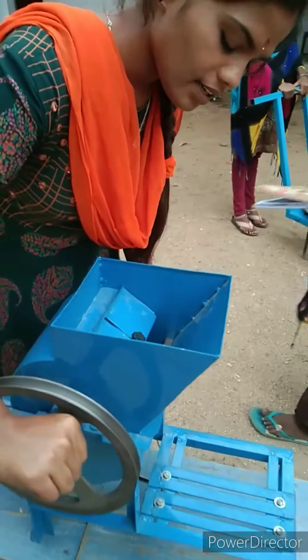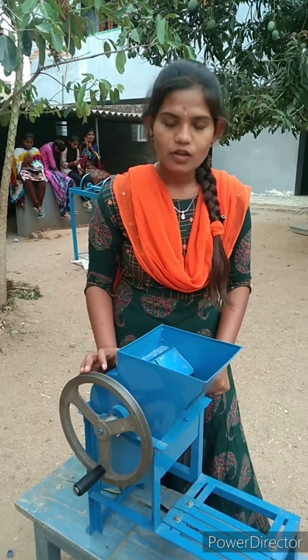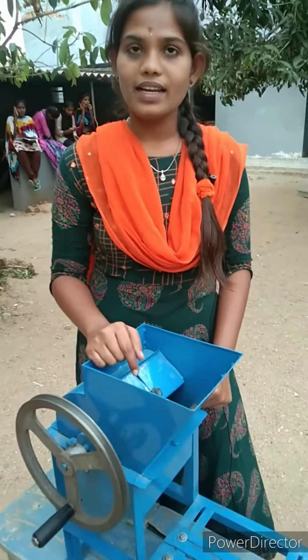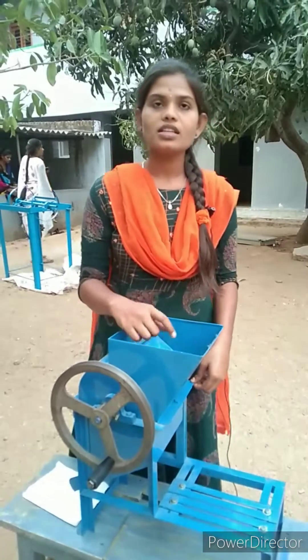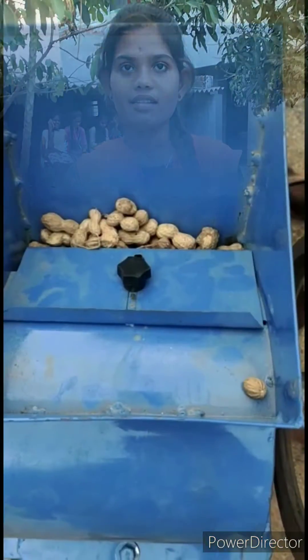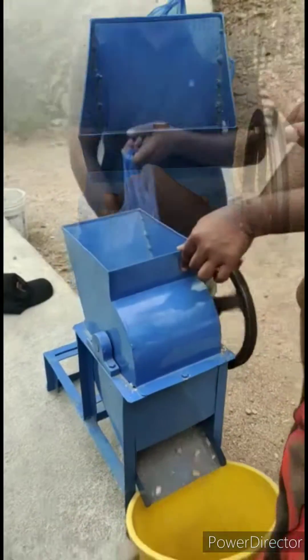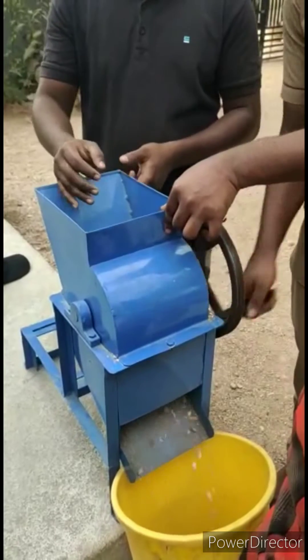Then inside the shell, the blades will be rotated. When the ground nuts are placed between the sieve and blades, due to the shearing action, the ground nut parts and seeds will be separated.